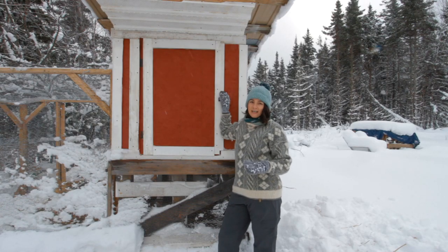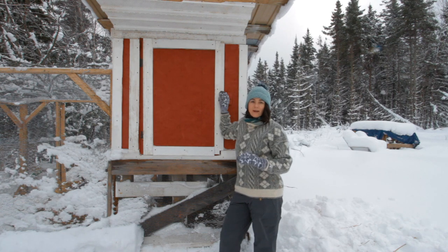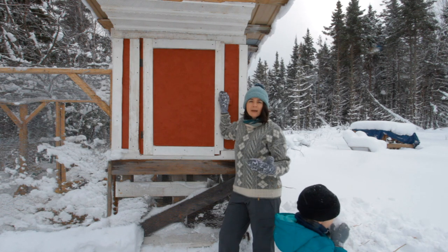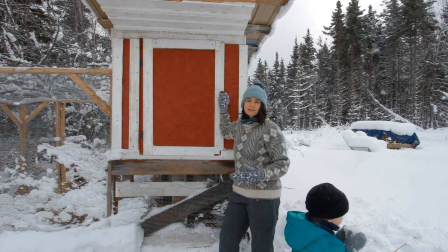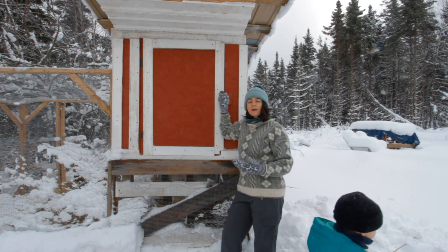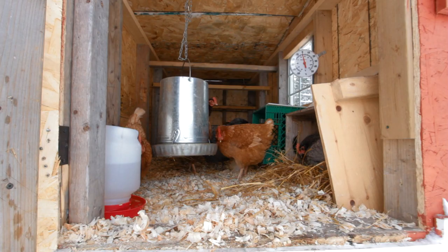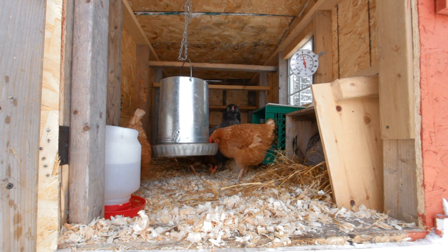Our coop is not heated and it's not insulated. It does get pretty cold here in the winter — typically around minus 7 to minus 10 degrees Celsius, and it can get down as cold as minus 20 and below. We don't keep the coop heated because if we heat it, the birds won't adjust to the cold. If it's left cold and they go outside, they'll grow more feathers and get fluffier to keep themselves warmer.